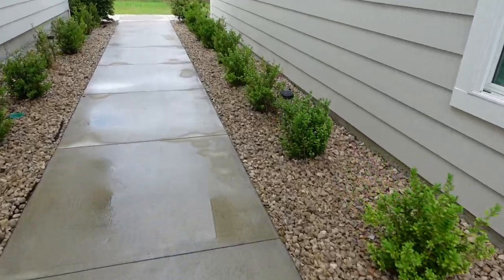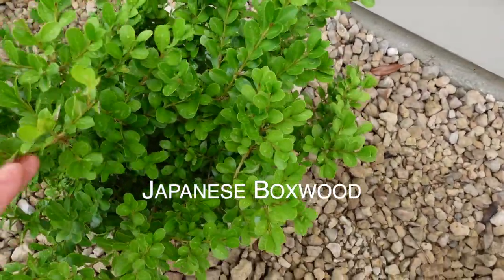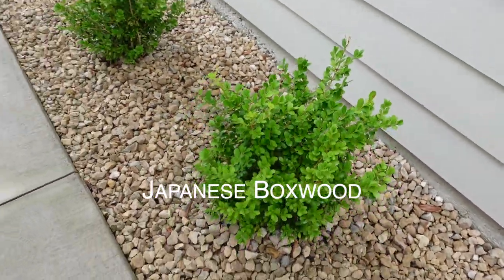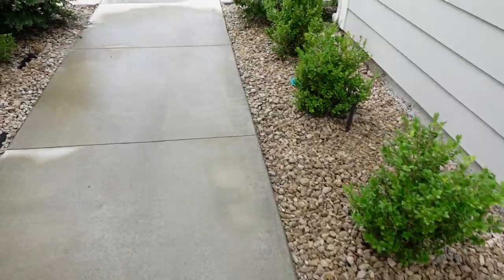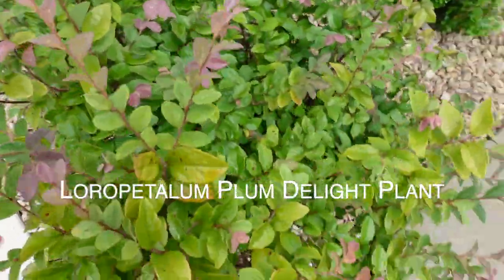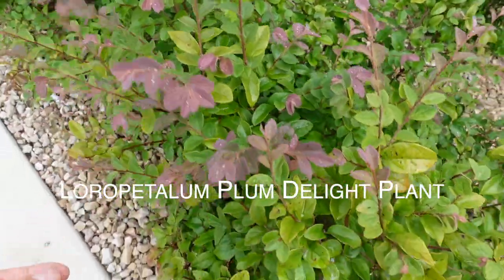Now we're going to the back unit. These little bushes require no maintenance at all — they do really well with little to no water, and of course they love it when it rains. And these plants right here are just so pretty; they come out this beautiful purple and green color.